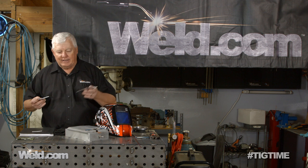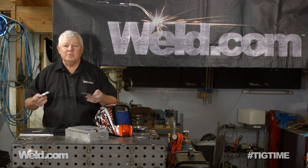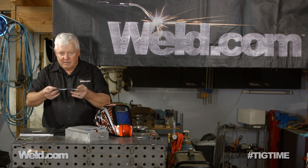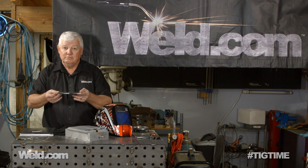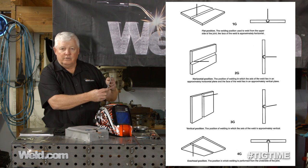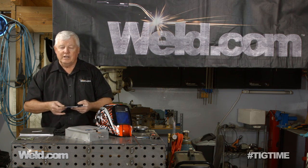We had a customer contact us who said they just want to certify for general use — ground support type equipment. So if you take eighth inch material, what does that qualify you for? For a butt weld, the formula for D17.1 is: if you do this in a butt weld at one eighth inch, you're qualified down to 0.83 wall thickness and as heavy as half inch. That's a pretty broad range. Now depending on whether you weld it in 1G — if you're welding in a flat position, that's all you're covered for. You can go 3G, overhead, or horizontal. You want to test to the worst condition that you're going to see. If everything is in the 1G, test in the 1G, and that's going to be part of your paperwork.